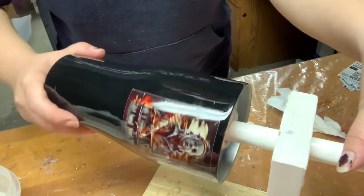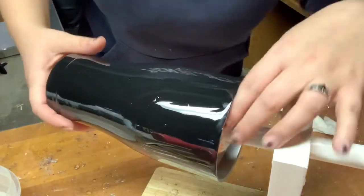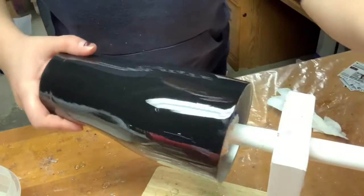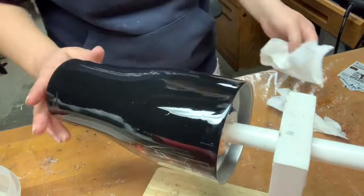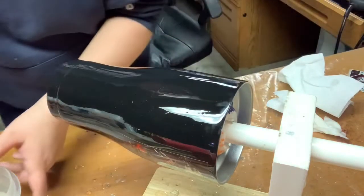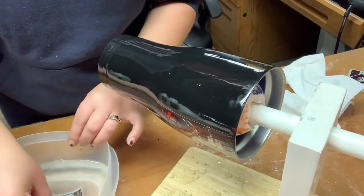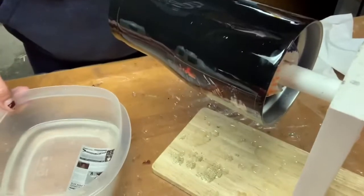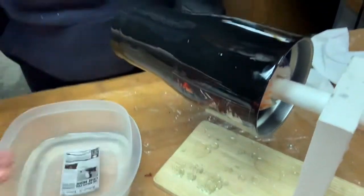Now I'm going to turn this around because this is a Halloween cup. See that — it curls as soon as you try to put it in there. You want to push it down so it's nice and flat.